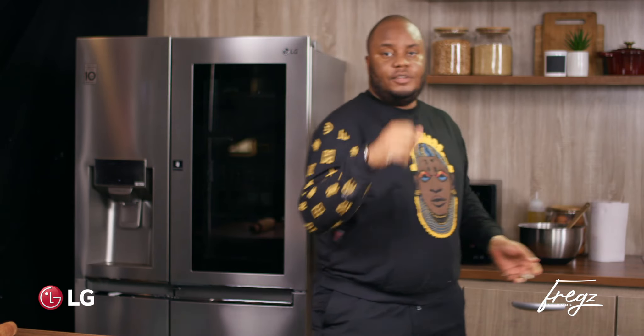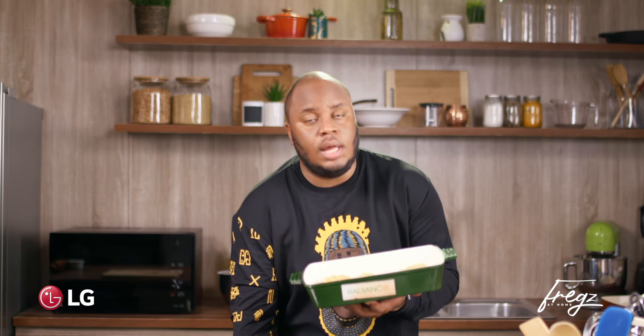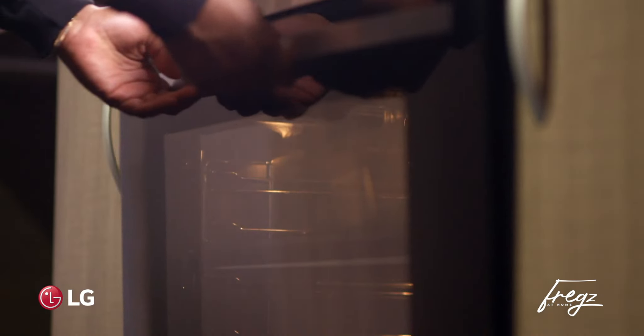We're just going to rest the dough now for five minutes. In the meantime, I'm going to clean my hands and pop our fish in the oven. So this is the fish — it's ready to go into the oven, into our beautiful high-speed convection LG oven. This oven has been preheating at about 130 — I've cranked it up to 180 degrees Celsius, and that's going to be in there for about 10 minutes.